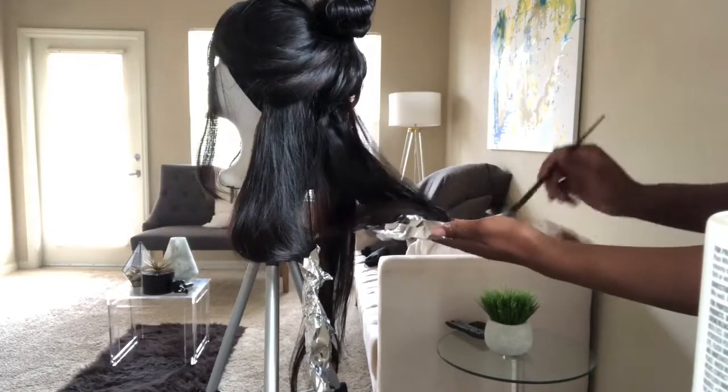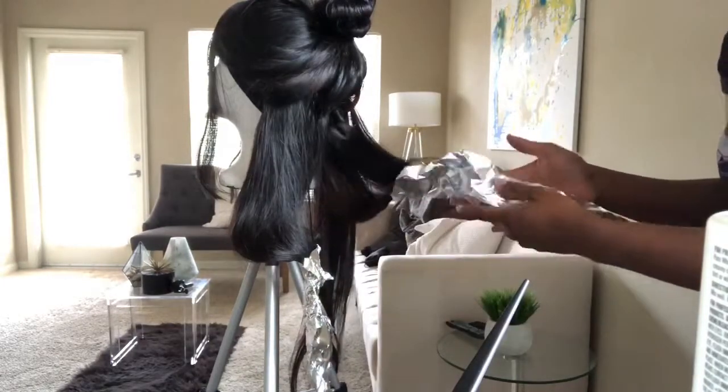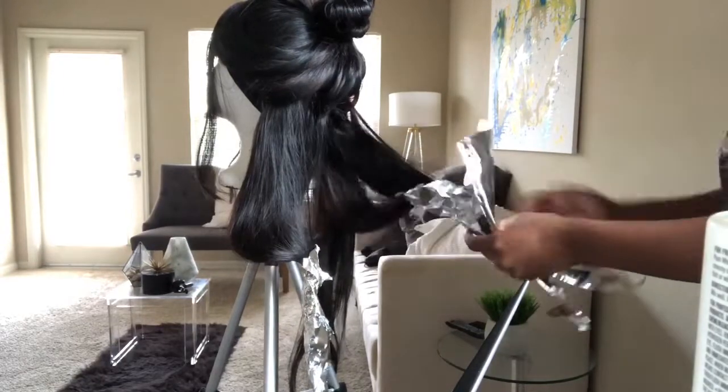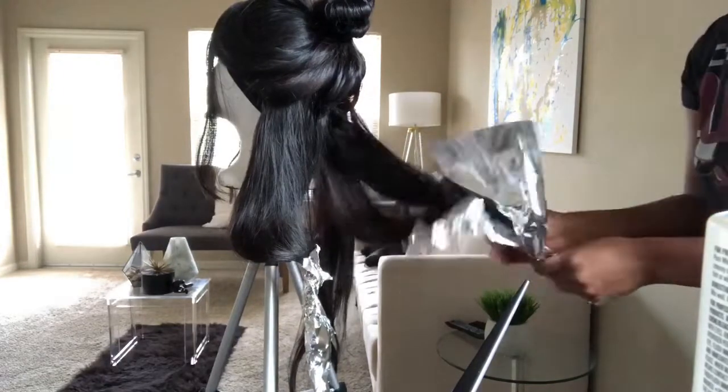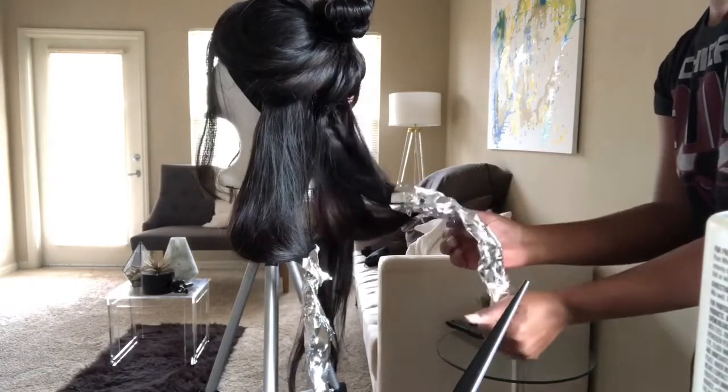You just keep doing the same thing over and over - feathering it until you get to where you want throughout the head, and just keep folding your aluminum foil over. I left it on for about 45 minutes after I finished the whole head and then went and washed it out.